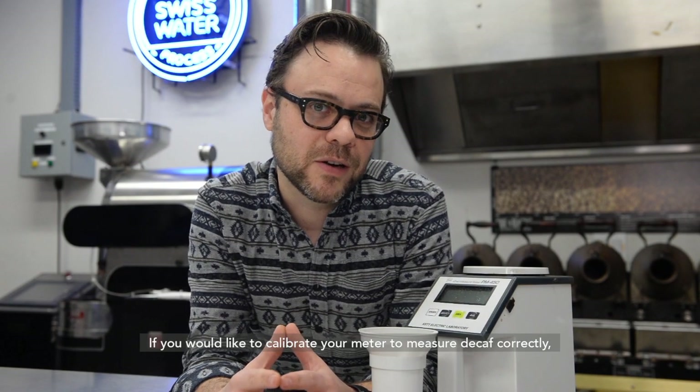If you would like to calibrate your meter to measure decaf correctly, contact its manufacturer or give us a call.